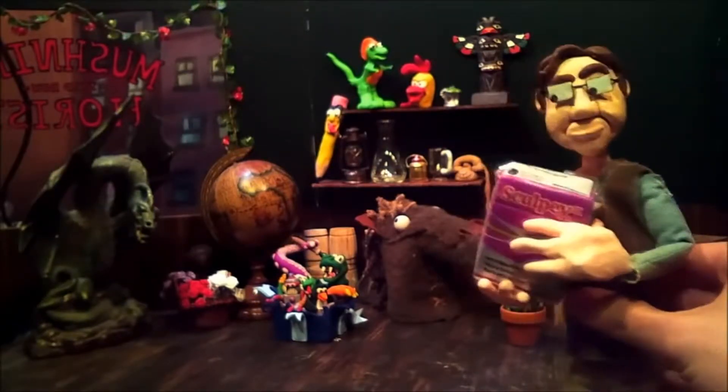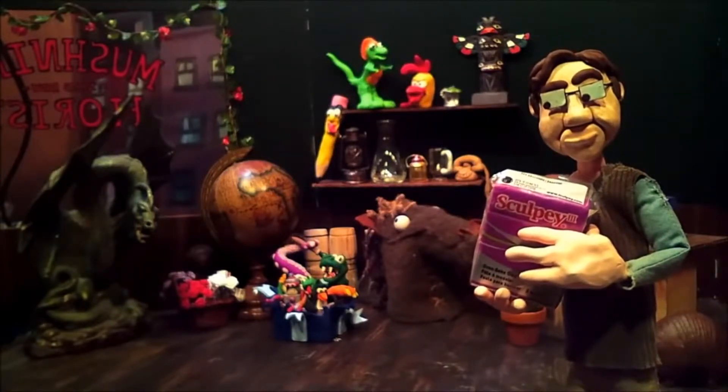Here we have Seymour demonstrating a little brick of Sculpey 3 clay. Jamie and I use Sculpey 3 because while animating a stop motion animation, you need a clay that won't dry out over time. The animation process can take quite a bit of time — it can go for days and days to get a scene fully animated. Sculpey 3 won't dry out compared to ceramic clay, Play-Doh, or other types of clay from your local craft stores. Another advantage is it comes in individually colored packages — this one here is purple — and it comes in a whole range of colors.